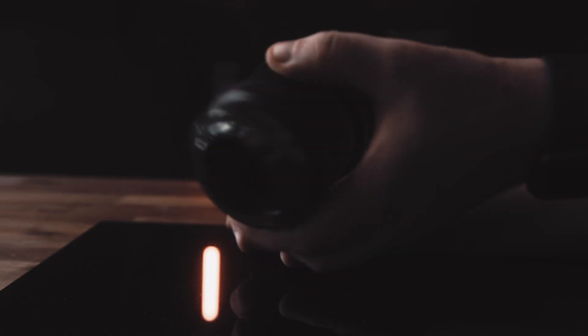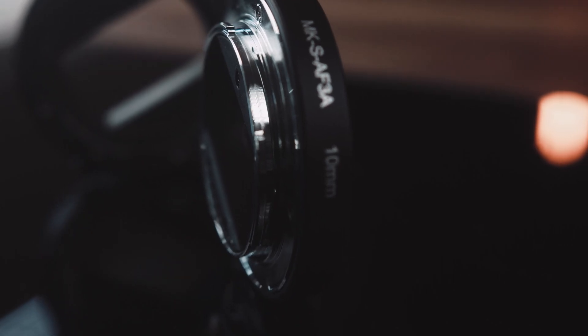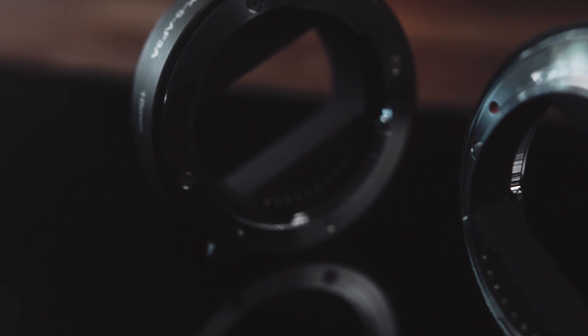The principle behind this kind of magnification is the same as if you are using your lens the other way around, just like this. You actually get two tubes: a smaller one with a 10 millimeter diameter and a slightly thicker one with 16 millimeters. You can either use them both as a single tube or combine them for a 26 millimeter extension.